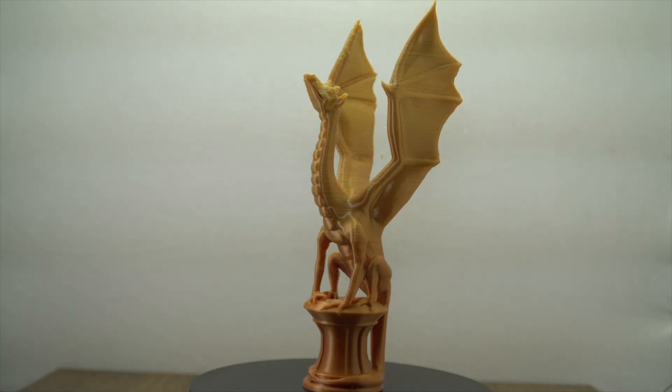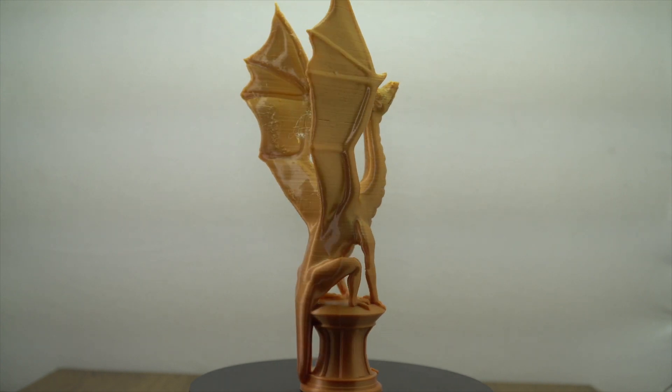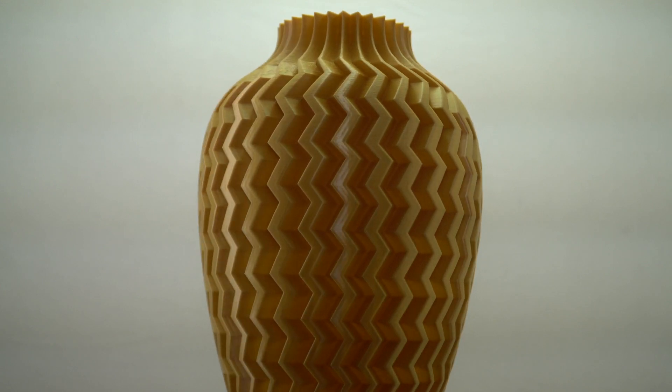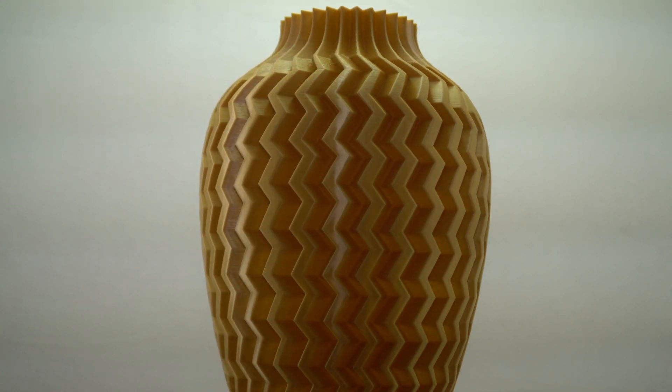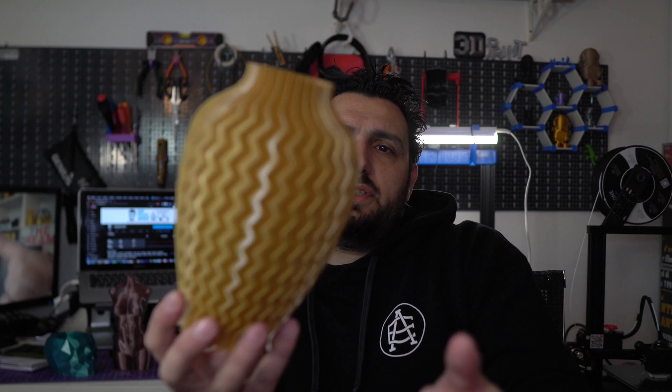Then the color went from brown to, I don't know, gold — this gold. I decided to print this vase, which turned out probably one of the best vases I've ever printed. It looks and feels amazing — vase mode, 0.8 extrusion, a bit slower than usual. This is a great result and I'm loving it.